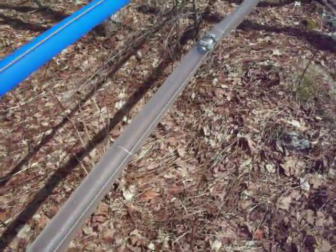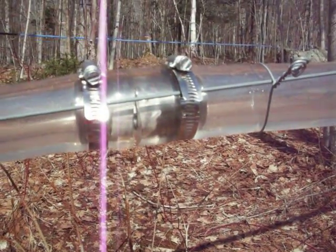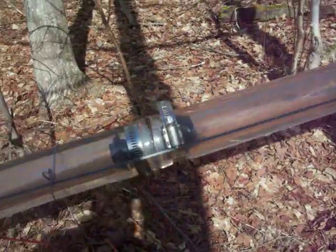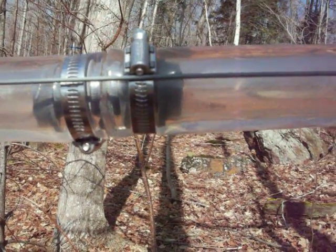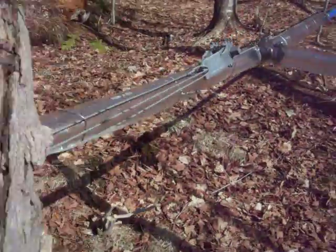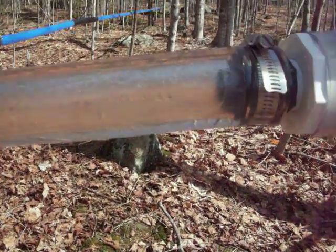There's a flow going through a stainless fitting — pretty nice, steady, even flow. And there's a flow now going through a plastic normal fitting, which you can see is kind of backlogging a little bit slightly.